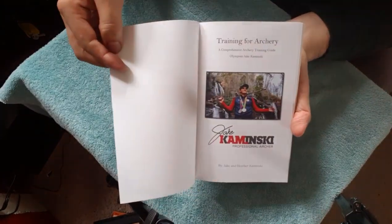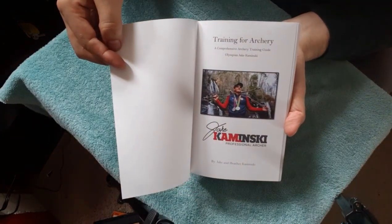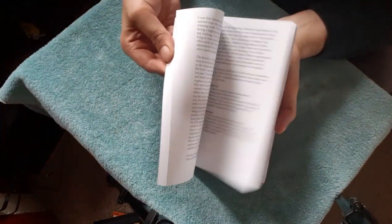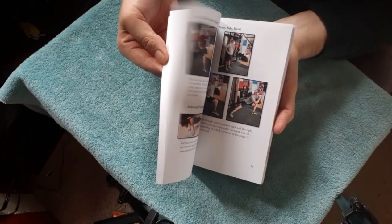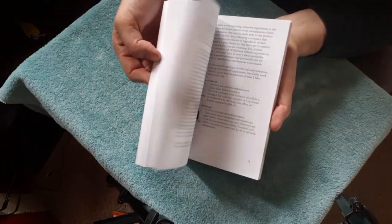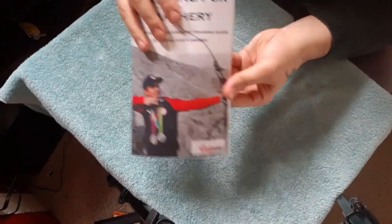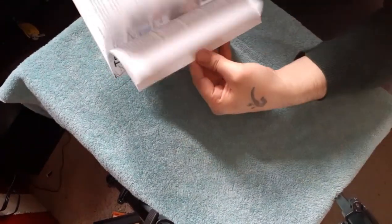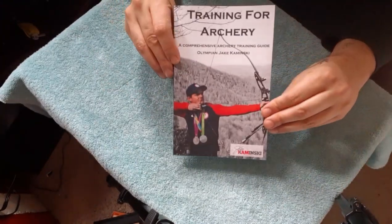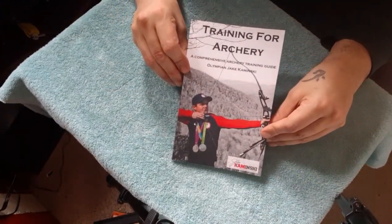Let's flip through — see what it covers. Boom, cool! That's the guy, that's Jake. Lots of images, doesn't look too bad of a read. I'm stoked for this — $45 Canadian off Amazon.